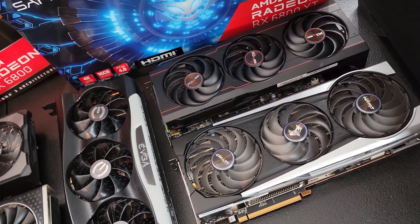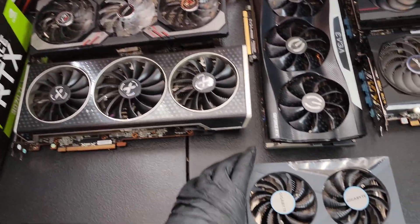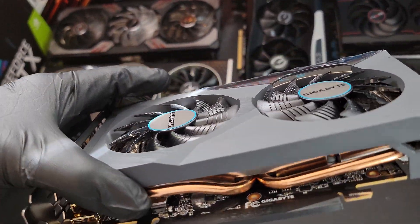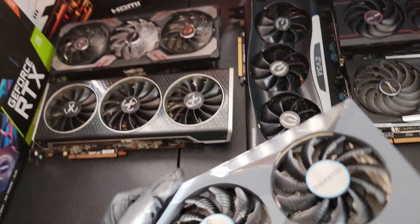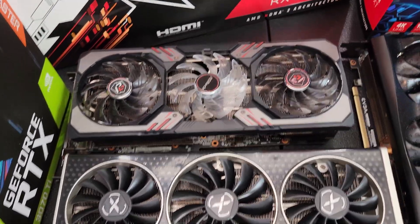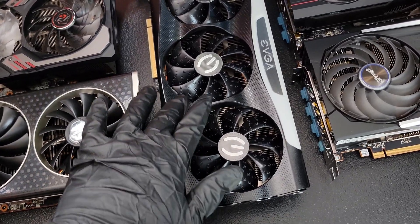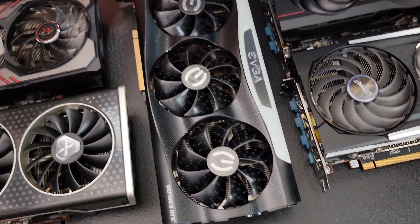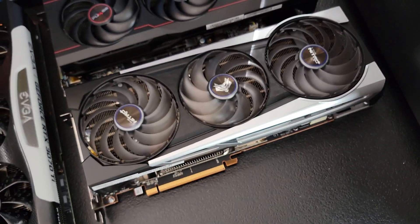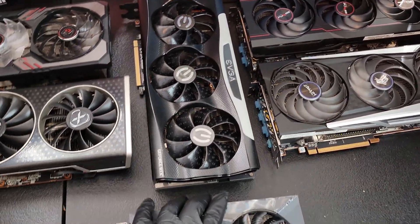And then the Sapphire Pulse — that one doesn't have RGB on it either. So actually we got three cards today that don't have RGB and three that do. Looking at the differences between these cards, this one has little ridges on the front. That one has little hash marks. So every card has a different design — this has little grooves and bumps, while another has the whole RGB front where the fan lights up. The Pulse just has the red lines on the front. So those are just the little differences between them.